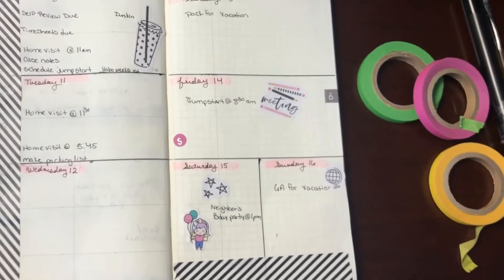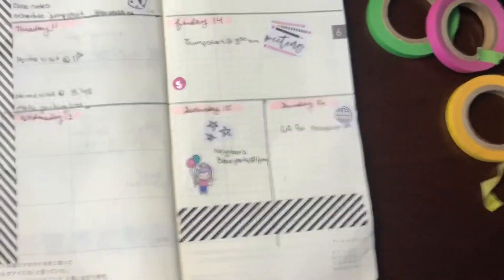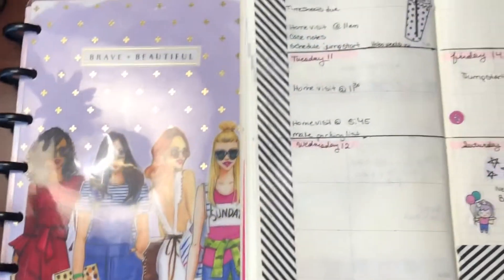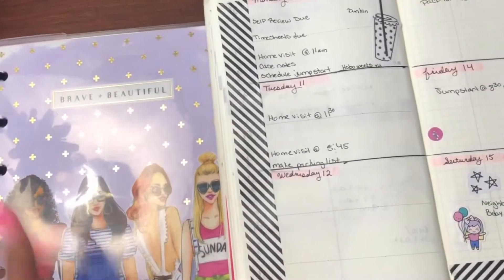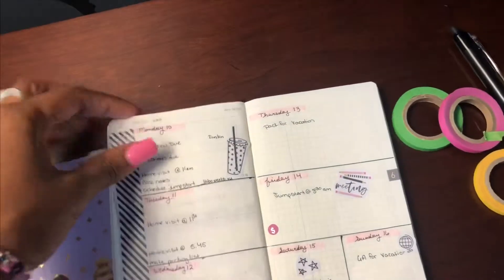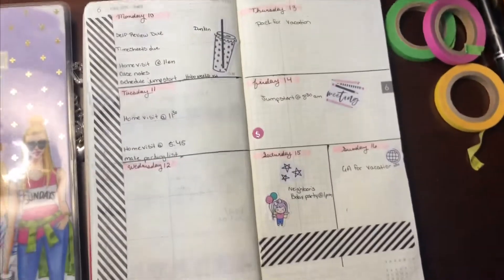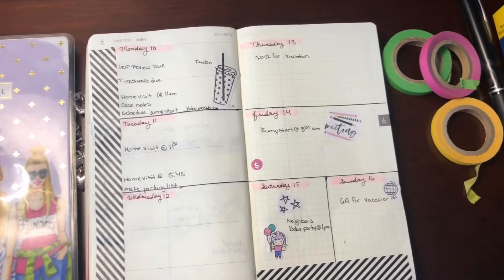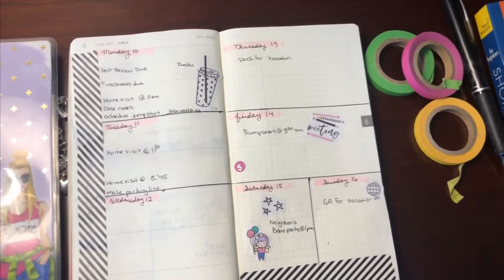That's pretty much what my week looks like in my Hobonichi Weeks — thank you so much for watching. I hope this video is enjoyable. I do have other planners like the Happy Planner, but I really don't decorate much in it because Happy Planners are so colorful. I love plain pages that I can do whatever I want in. Again, thanks for watching — if you haven't subscribed, go ahead and hit that button below and subscribe!